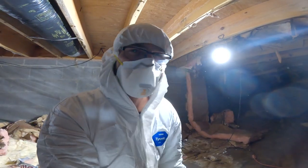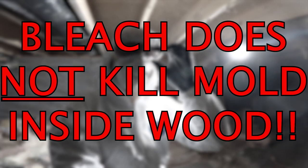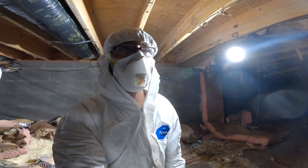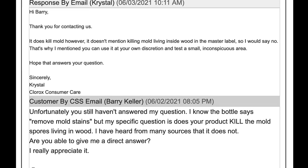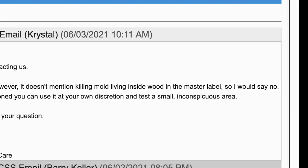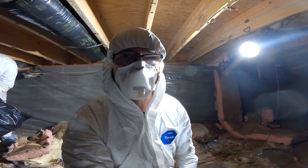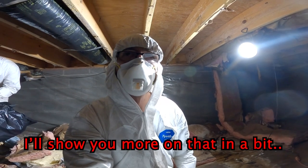Just in case you're wondering what I'm going to use to treat the mold — no, I'm not going to use bleach. Bleach does not kill mold inside wood; it just takes care of what's on the surface but not what's deep inside. I actually got into a rather heated debate with the people at Clorox and finally got them to admit that their product does not kill mold inside wood. I'm using a product called Concrobium that does kill mold.